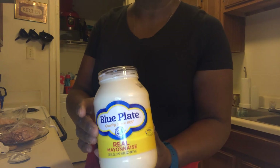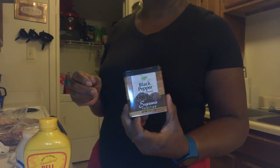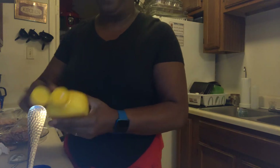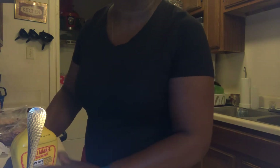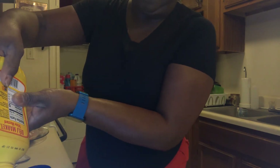Here we go. I've got some Blue Plate mayonnaise and some Deli Market yellow mustard that I use to make my sandwich spread, and then we're gonna add a little black pepper. We're gonna take about a half cup of mayonnaise — a little extra mayonnaise ain't gonna hurt nobody — and then we're gonna take about a tablespoon of mustard.